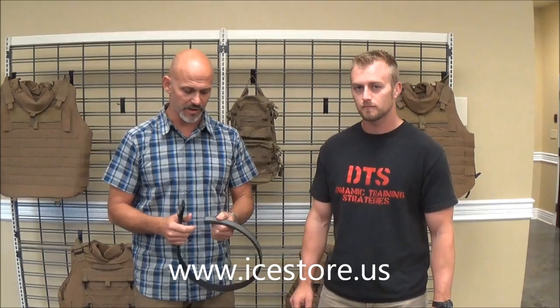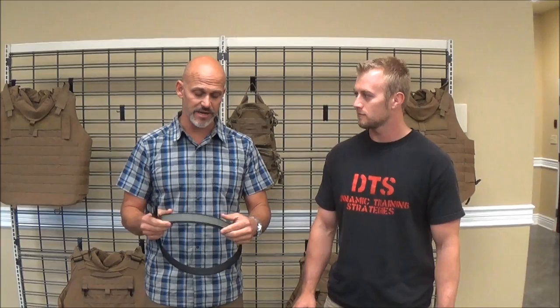They came to me with this belt idea. It's structured very much like what people may have seen as competition belts — very vertically stable, yet very flexible and comfortable around the body, and also not very wide. So it makes a great support base for all of your gear, whatever you're going to wear.